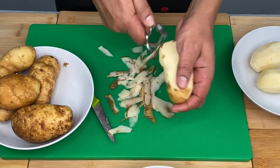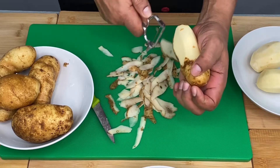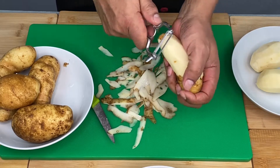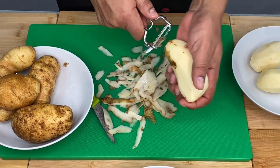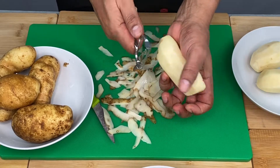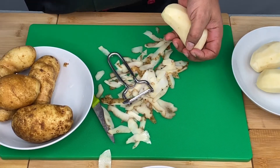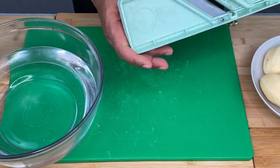Now we need to make a slice. We need to make a slice. Then you will open the mandoline on a machine. If the mandoline is easy to stir, the start is easy to stir.